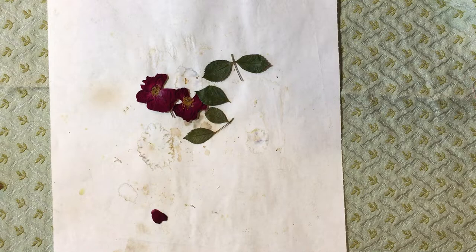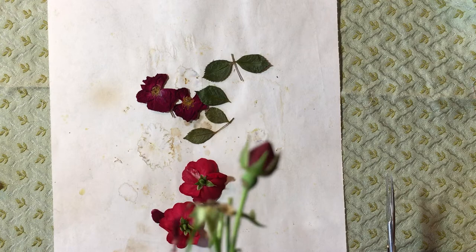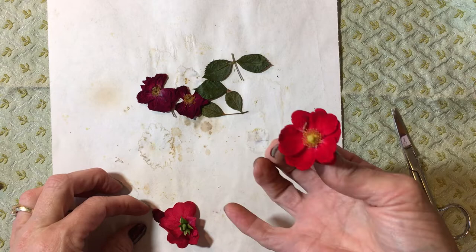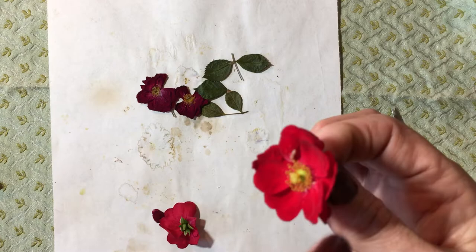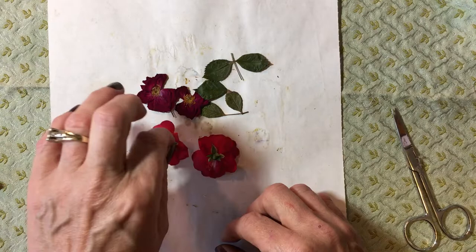I would take these and clip them off like this. I'm actually going to go press that rose in a minute because I think it would be real pretty as a specimen too. Cut them close to the head — I leave just a little bit because if you get too close to the head, to the stamen, it will ruin the flower because it will fall apart. So you want to leave about a quarter inch on there, and you're going to put those face down like that.